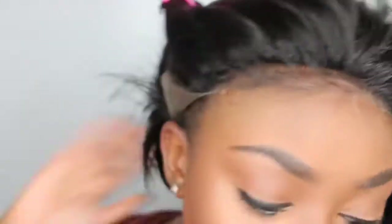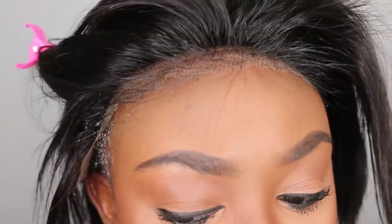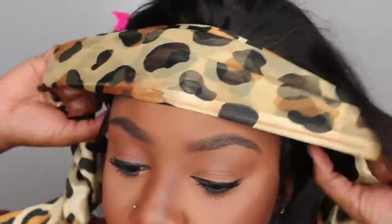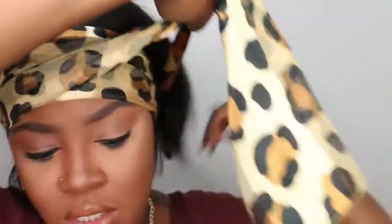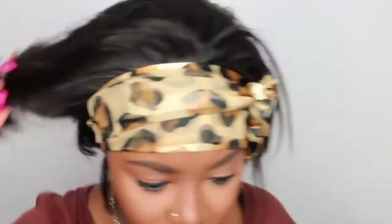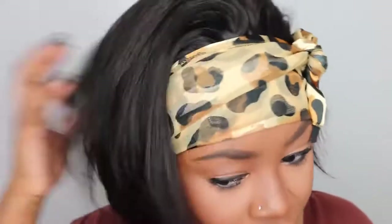I did not add an elastic band this time because I knew I was going to bond it down, but if you're not bonding it down you definitely want to add that elastic band. Normally I do regardless, because every day I don't have time to got2b glue it — I just like to have some security there. Whenever you use free spray, spritz, or got2b glued to bond the wig down, it's a great idea to use a nice scarf to lay it and allow the process to happen naturally.